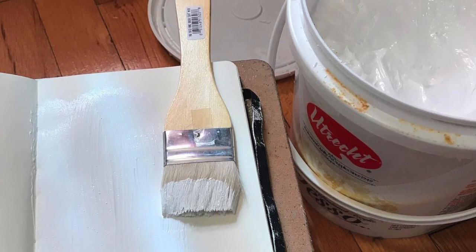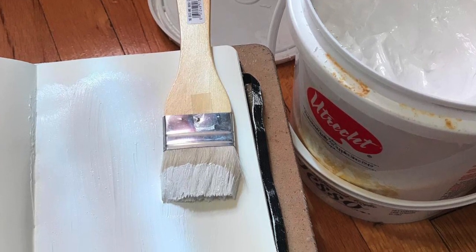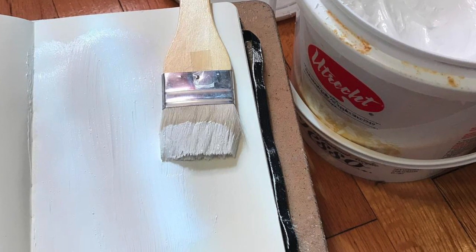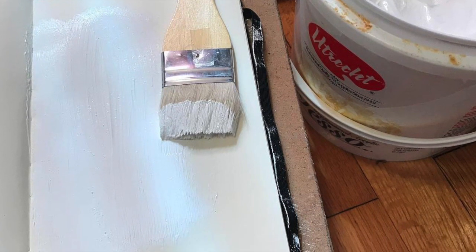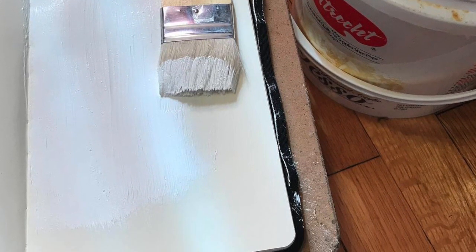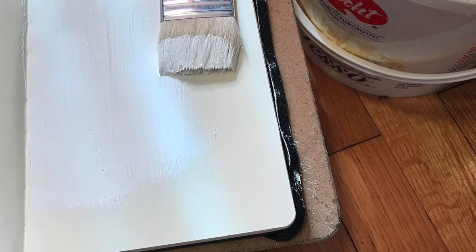The process is simple. I like Moleskine sketchbooks just for the binding. The paper's not terribly good, but I just lay them open flat and then apply gesso to them — just one layer usually for the sketchbook. I'll usually just fill the pages and let them dry and work on them as I go.